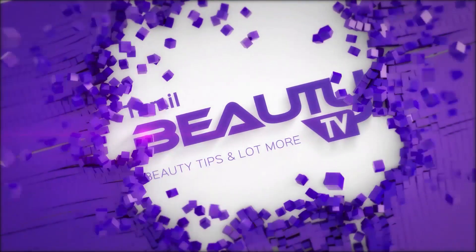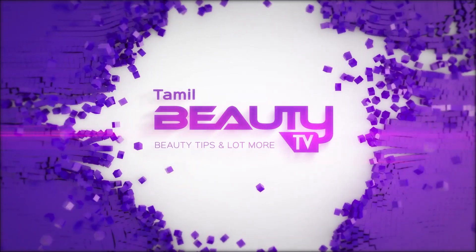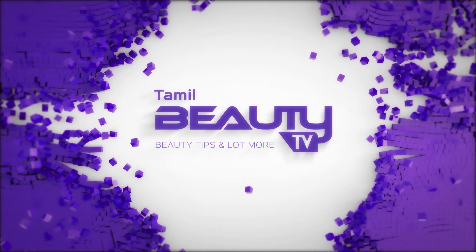Thank you so much for joining us on Tamil Beauty TV. We have a lot of people who are dealing with hair fall and hair breakage — this is a common problem.